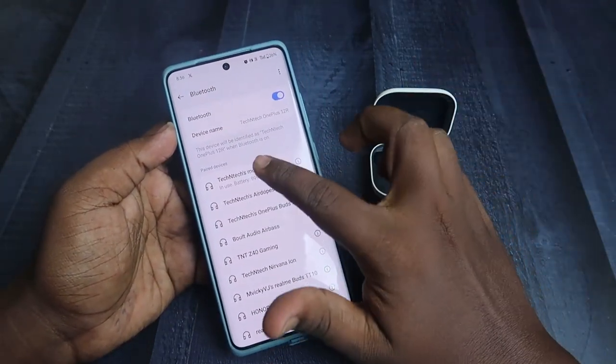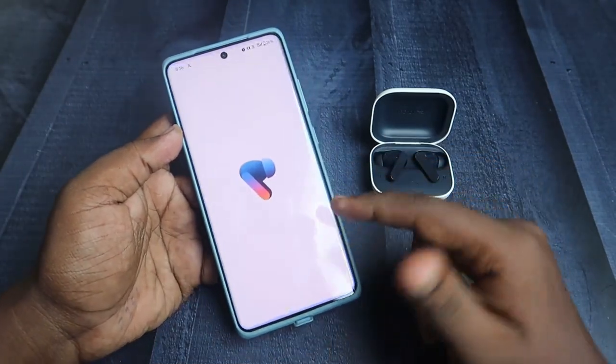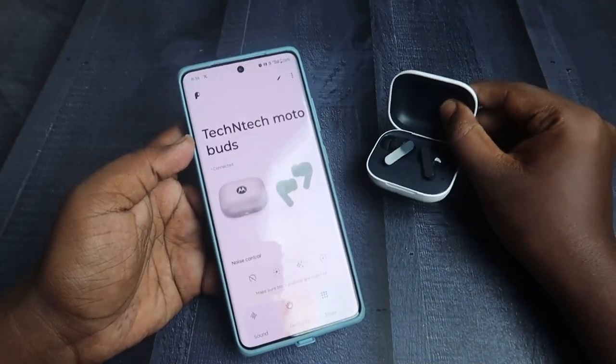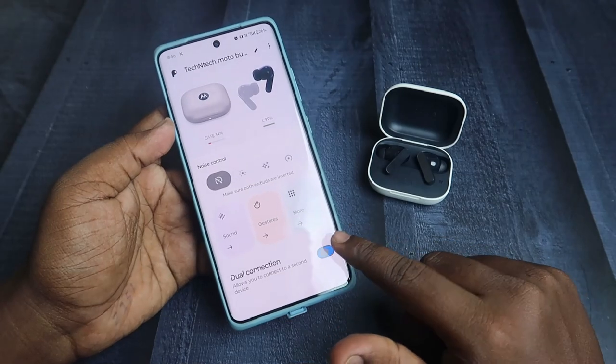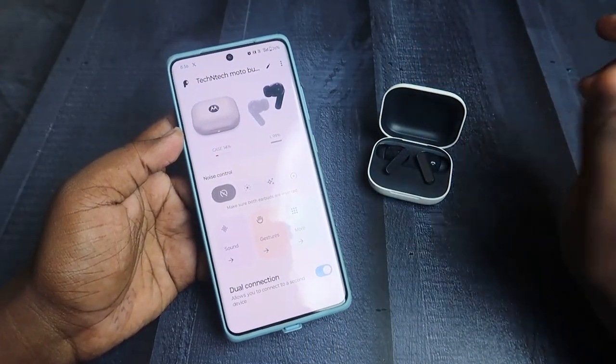You can see the Moto Buds are again connected with your device. This application is supported by the Moto Buds app, which you need to install from the Google Play Store. There is no app support for iPhone users. You can also enable dual connection to connect to another smartphone simultaneously.